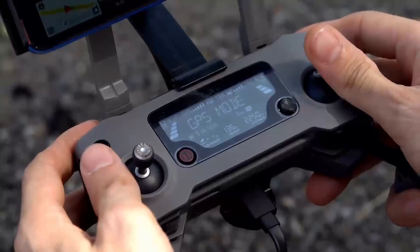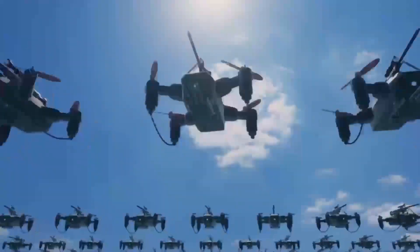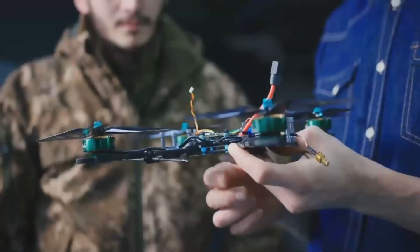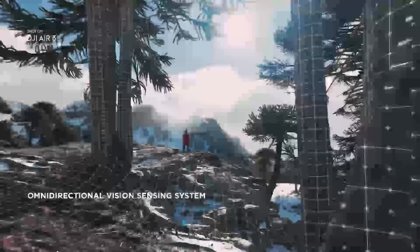Leaks about the DJI Mavic 4 Pro are surfacing rapidly, and we now have a solid understanding of what to expect. From blurry flight footage to teardown images and even a crashed unit, these leaks provide valuable insights into the drone's design and potential upgrades.